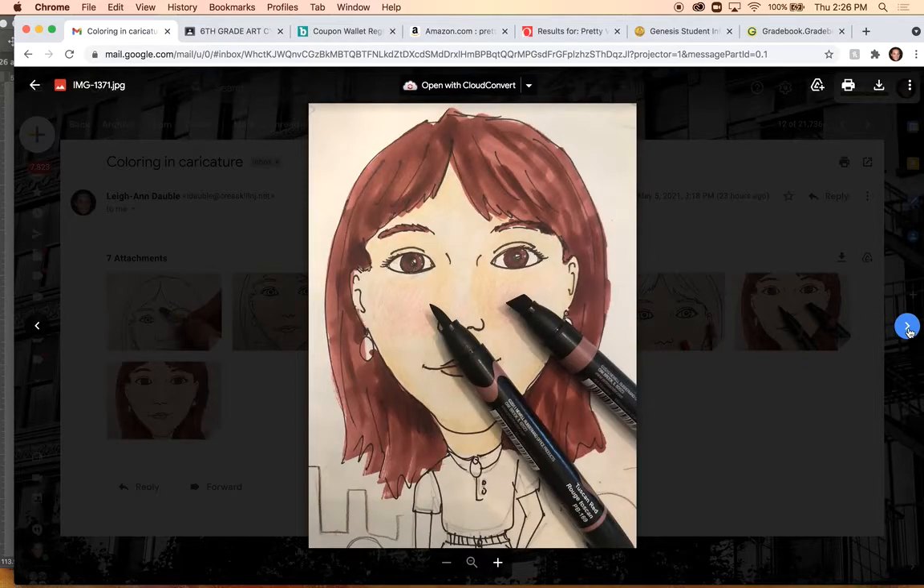The other material I have in my classroom that I will allow you to use are markers — I have Prismacolor markers. They're very similar to Copic markers; they almost look like ink, like you're applying ink to the surface. You can see here I added my Prismacolor markers to the hair, and the intensity of it is much different than the colored pencil.